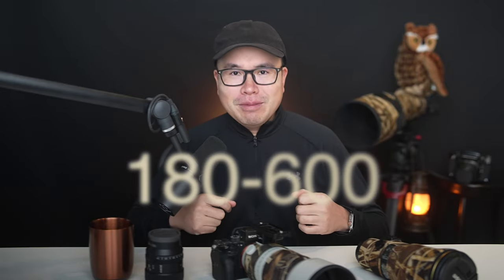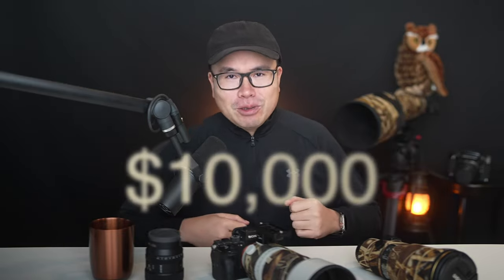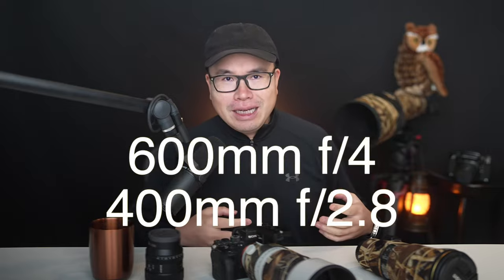Based on the specs, these telephoto lenses sound perfect — from 180mm all the way to 600mm with image stabilization, great sharpness according to lab tests, and lightweight to carry around. Who wouldn't want that? We could save over $10,000 from buying prime lenses such as the 600mm f4 or 400mm f2.8, and still have the same reach to 600mm.